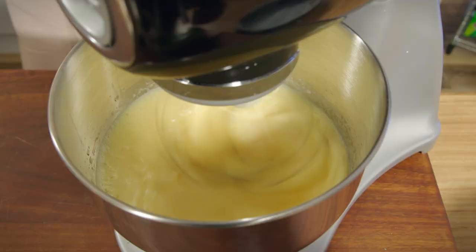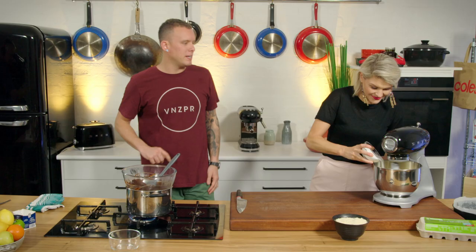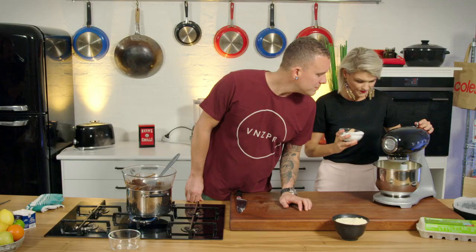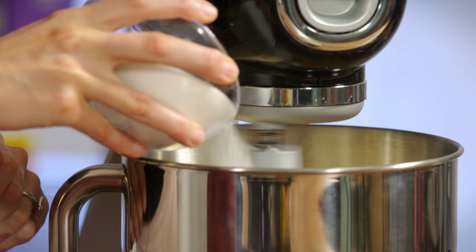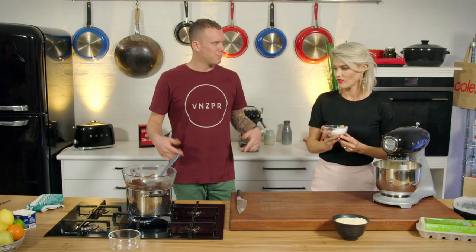Chocolate and butter is pretty much coming together. Eggs are nice and fluffy. Start to add the sugar — just a little sprinkle at a time, bit by bit, a couple of tablespoons at a time, until you've got all the sugar in there. And then really it's just put it all together. This is too easy.